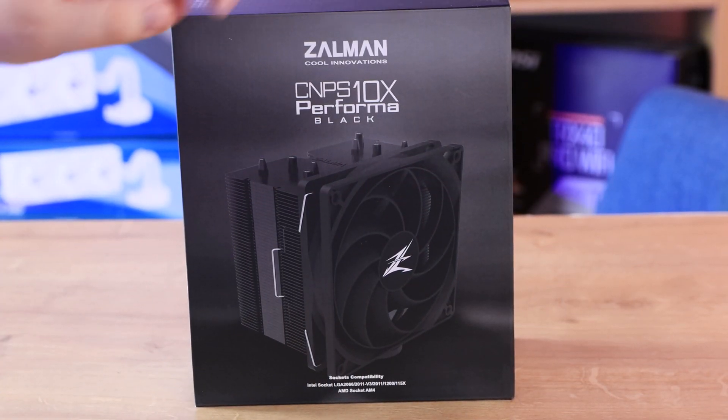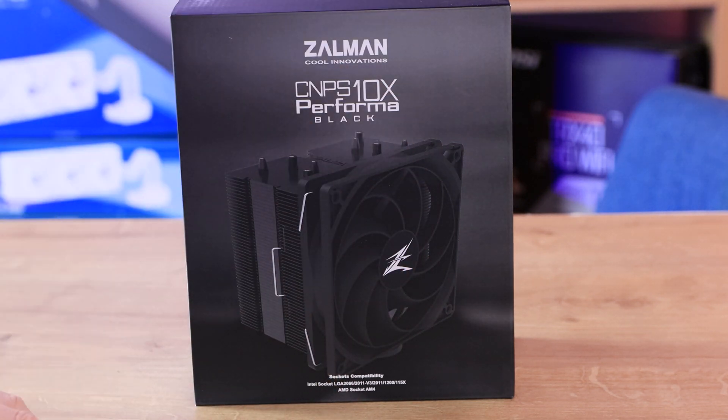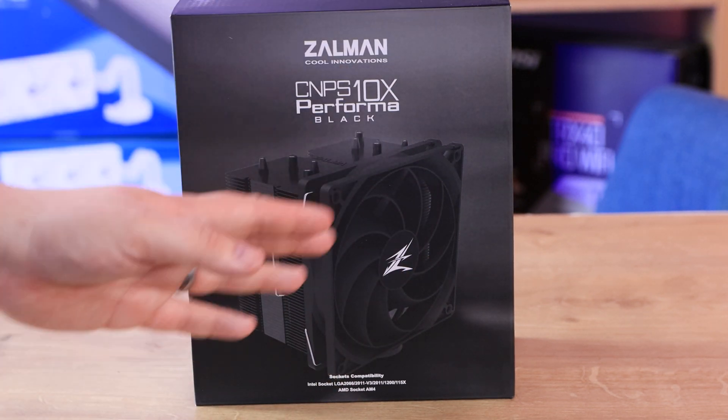As you can see, we've got the box here. You can see the cooler on the box — it doesn't stand out the best because it's a black cooler on a black background, but you can pretty much tell what it is.